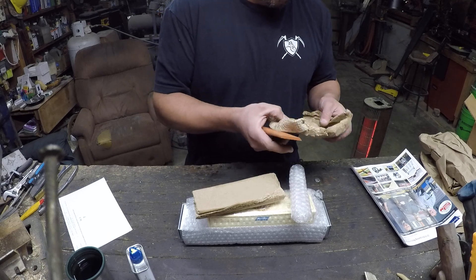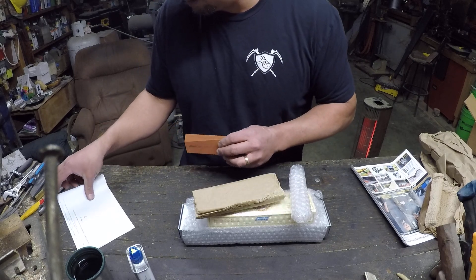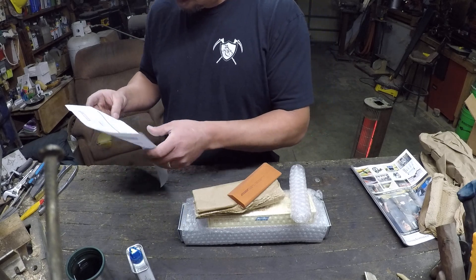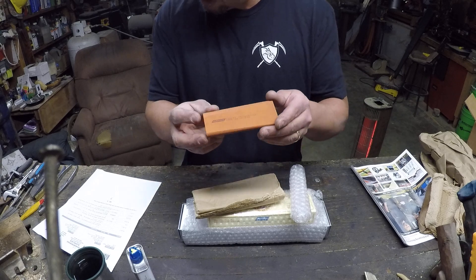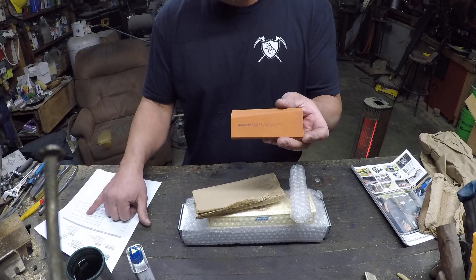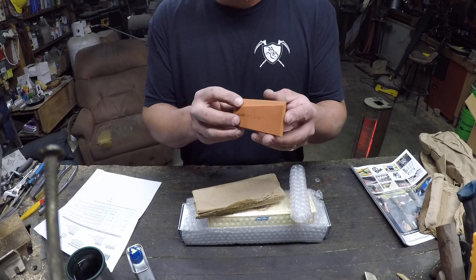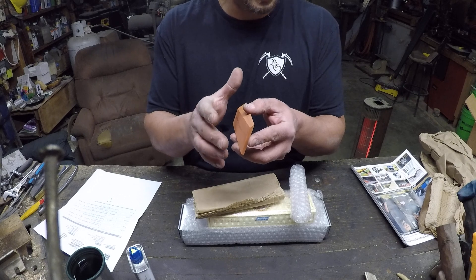This right here I'm pretty interested in. This is a Norton — what do they call it — it's a slip stone, but they've got a fancy name for it. I think it's the Norton Multiform Super Slip. I got two of them: one in medium India and one in fine India. This one looks like the fine India. What I was really hoping to use this for is cleaning up heat treat scale and discoloration off the inside of lockbacks.